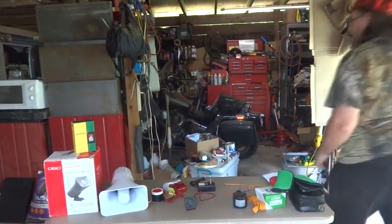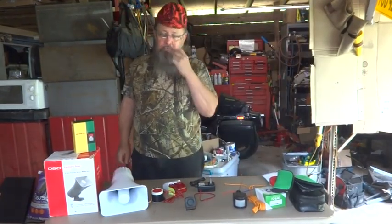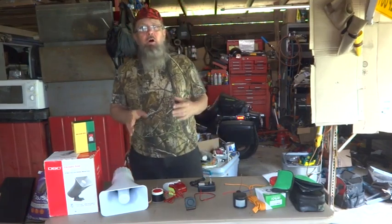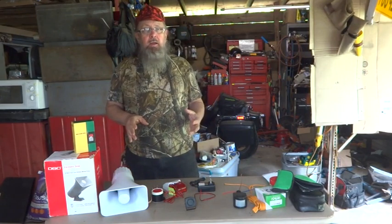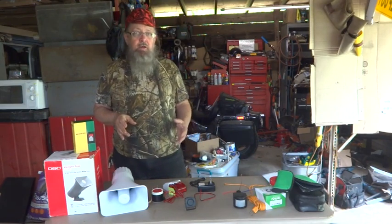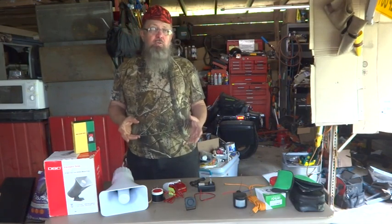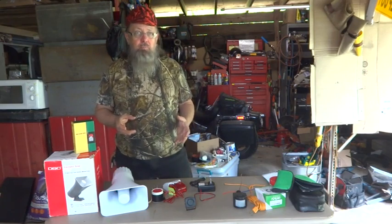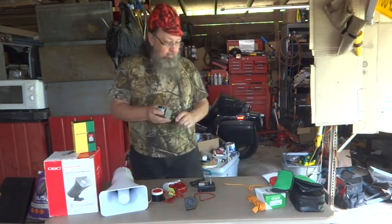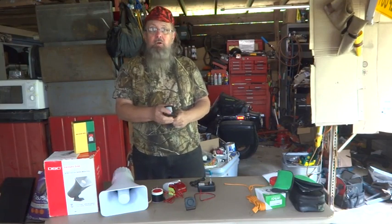Hey guys! What I'm doing today is working on a motion sensor alarm for outdoors. It's going to have a light and a siren, and I'm going to show you how to hook it up. Each one of them has a different decibel rating, but all the horns are 12 volt and the motion sensor is 110.